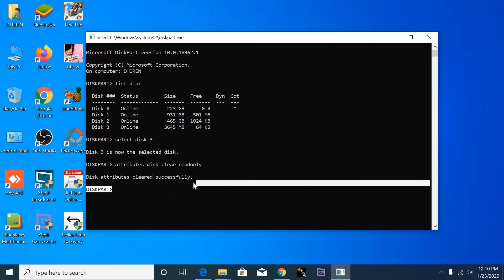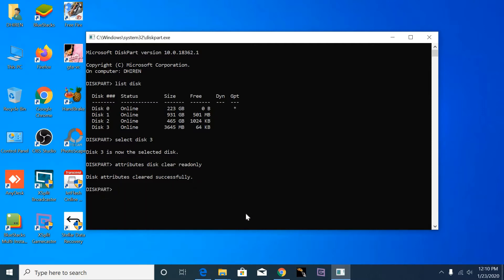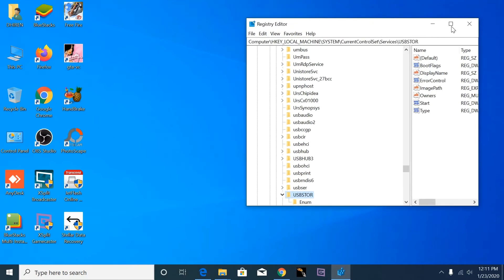Now restart the computer and try to format, but this pen drive is not working with this common formula. So here I am using another formula — the registry editor.